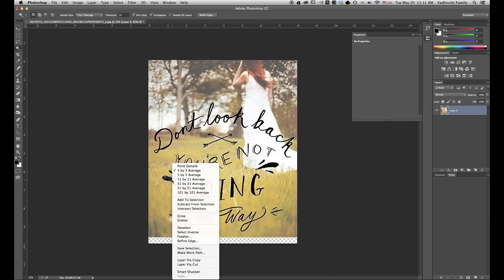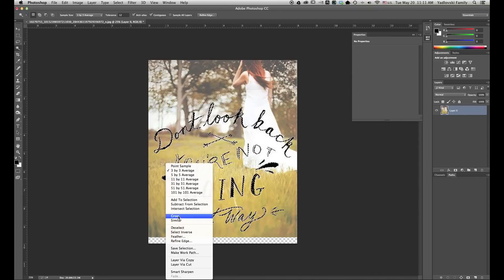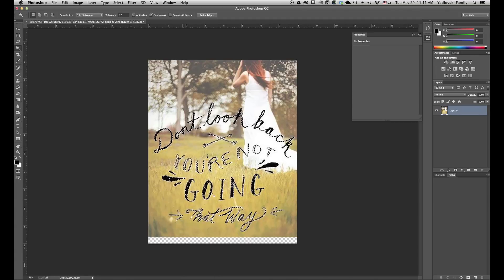Once I have one area selected, I'm going to right-click and come down to Similar and select that. You see it selects most of our text here. There are a few little areas that aren't selected — if you zoom in there, you'll see those pixels are actually a bluish color. So let me right-click and try Similar again to see if that picks them up. It picked up a little bit more of it, so I'm just going to go with that for the purpose of this tutorial. You could go in and select all the areas so everything is smooth, clean, and all letters are clear with no gaps.